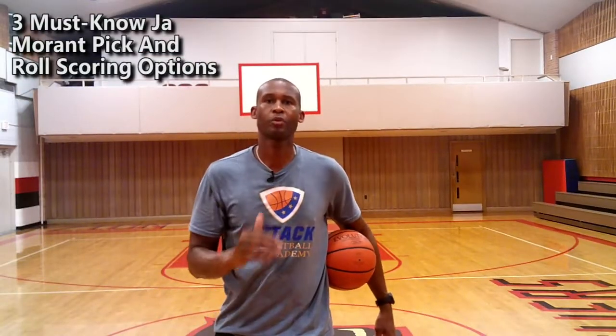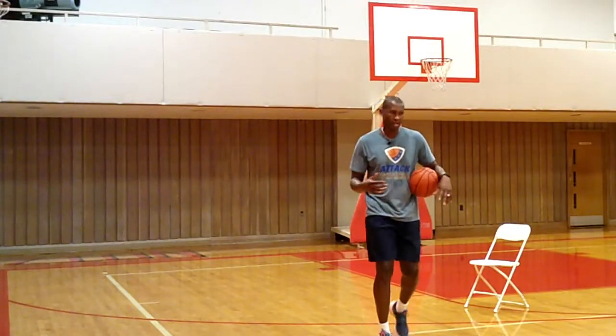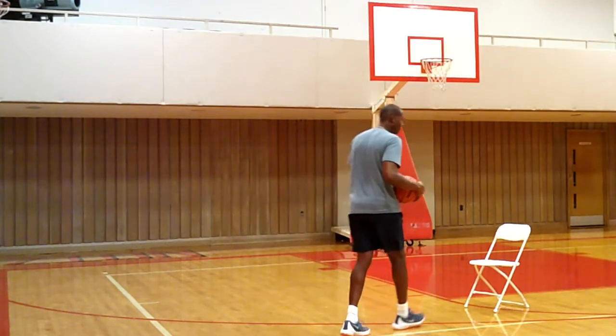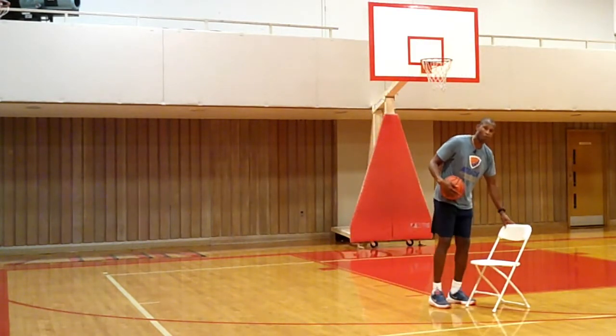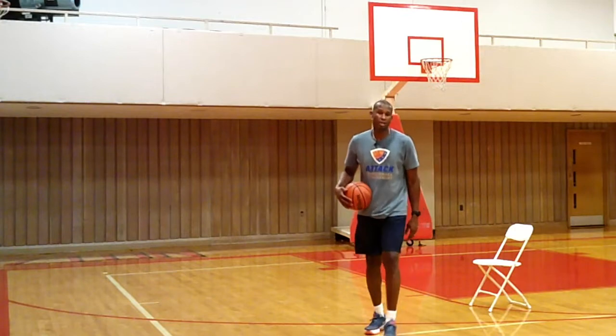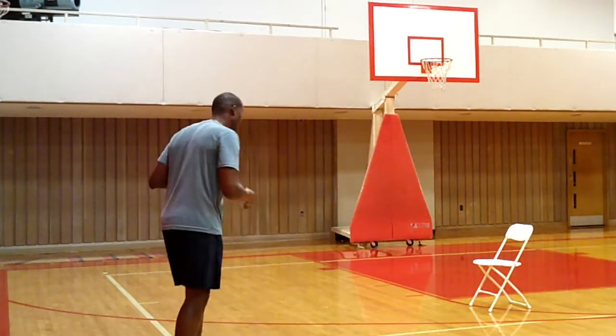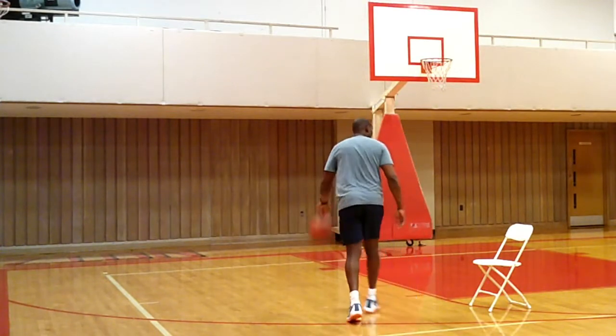Now let me show you the three must-know Ja Morant pick and roll scoring options. I'm using the chair as if it's my screener. What Ja Morant loves to do is, if you don't force him to use a screen, he's going to reject it like any great point guard should — come down the court, fake it, reject it, and go away from it.